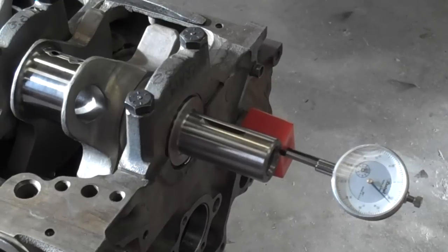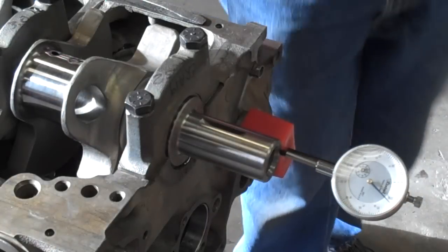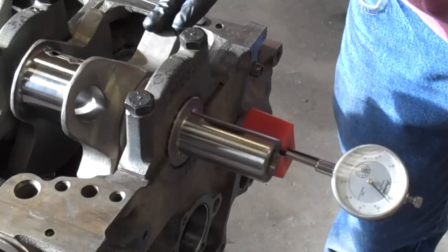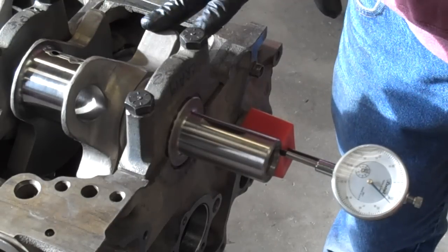Here we are on an engine assembly. This engine is using an aftermarket crank, and anytime you're dealing with brand new components — aftermarket in particular — you really need to make sure everything is good on the crank before you do any machine work, any balance work, anything else. If you don't do that and you need to do work on one of these things, you're going to find that the crank manufacturer is not going to be real likely to help you out.